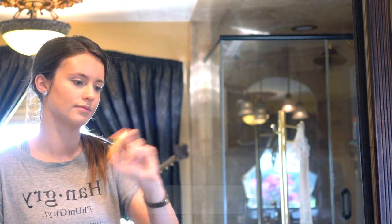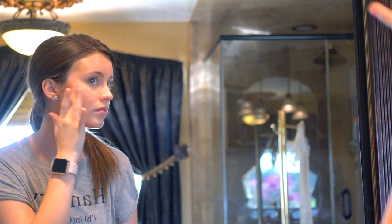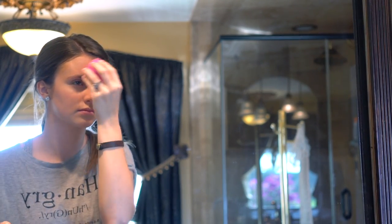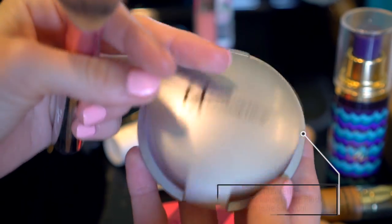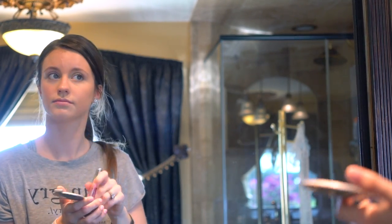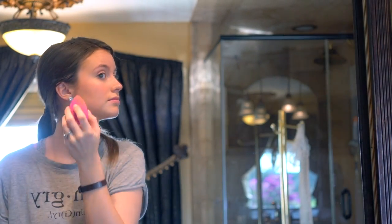Now I'm taking the Bare Minerals Bare Skin Sheer Sun Liquid Bronzer and I'm just smoothing that all over my cheekbone area, around my temples, and my nose. And again I'm just going to blend everything out with a beauty blender. Now I'm taking the It Cosmetics Blush in Je Ne Se Croix and I'm going to put that all over the apples of my cheeks, then blend it out again with a beauty blender.